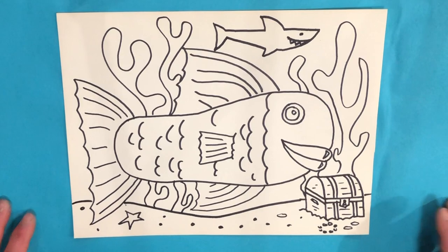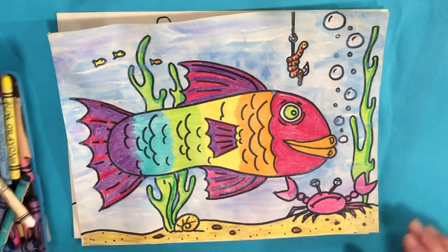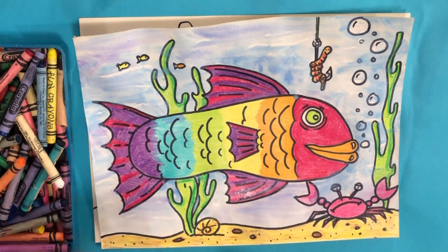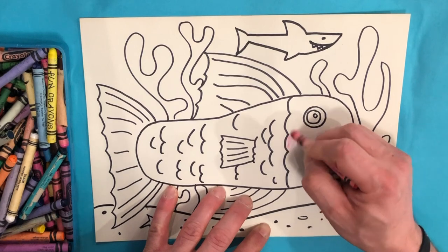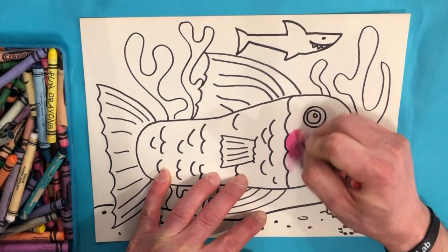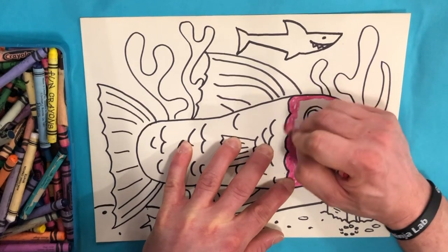The next step is to color. As I mentioned, I colored mine using crayons in a rainbow fashion — I used all the colors of the rainbow: red, orange, yellow, green, blue, and violet. The technique I'm going to use: I want you to press firm on the crayon. Press really hard and make your colors really bold and vibrant. Rather than just lightly coloring, use a little elbow grease and really color in those areas. I'm going to save the eye and the mouth for a little bit later, and go with orange next.